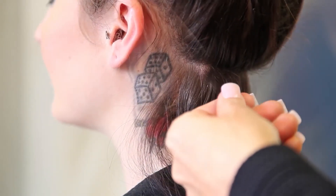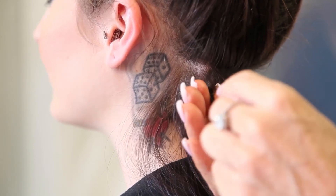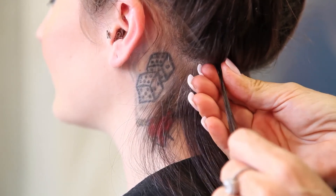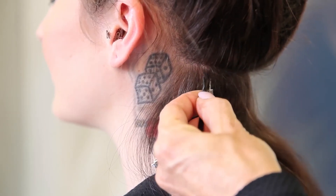I'm going to take a small section and put the keratin bond underneath the hair like this in the U-shape. I love the fact that the hair lays in this bond — I find it makes it superior to anything else I've used on the market.